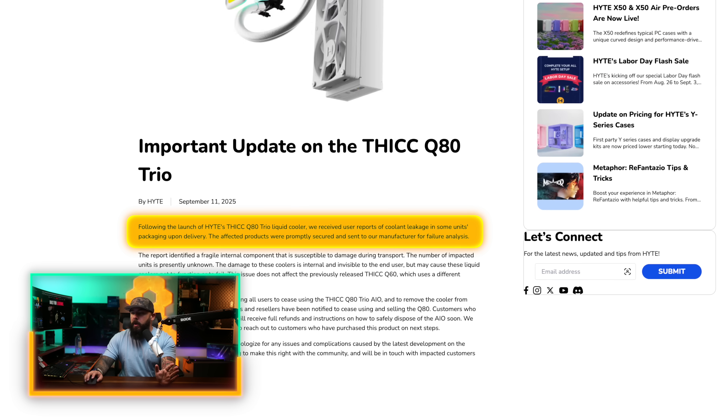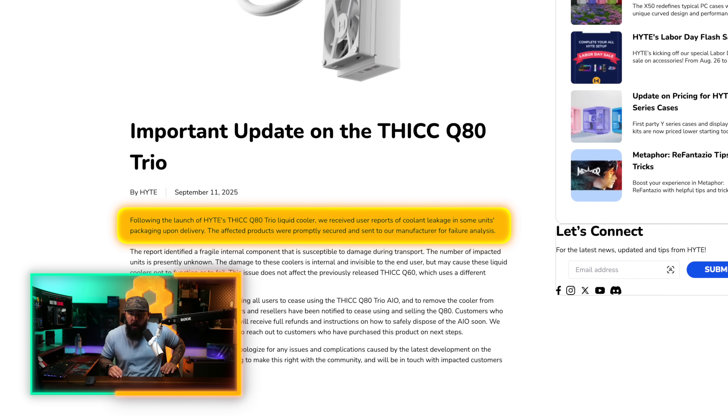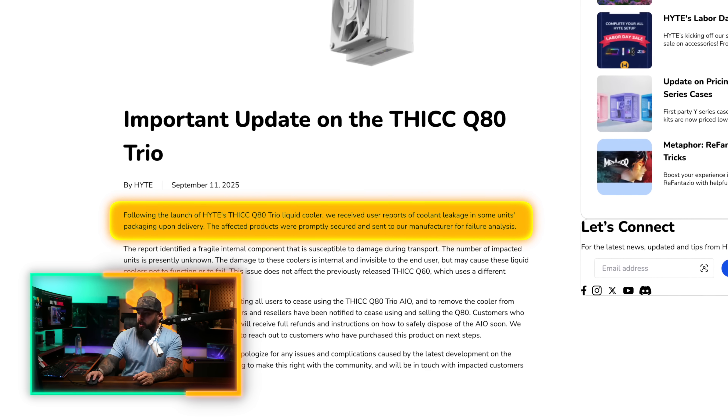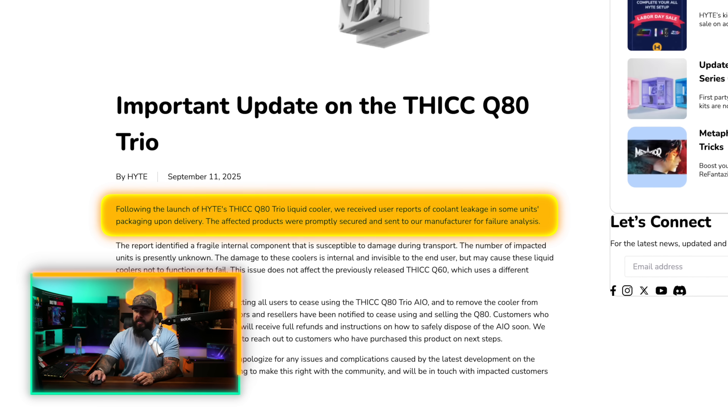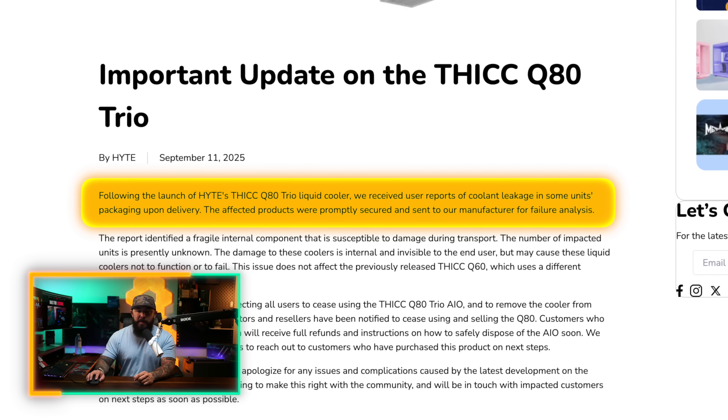Let's take a look at how Haidt is responding to having a component with potentially some manufacturing defects — you can learn a lot about a company by how they respond to things like this. Haidt just released this on their website: this is an important update for the ThickQ80 Trio AIO liquid cooler. User reports of coolant leakage in some units' packaging upon delivery. Affected products were promptly secured and sent to the manufacturer for failure analysis, all due to a fragile component inside these AIOs.